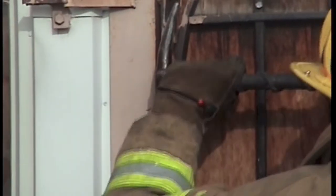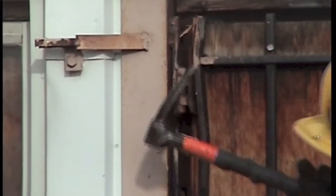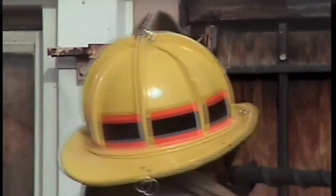This breaks the welds or peels the hinge off of the pin. By then pulling outwards away from the gate with the fork end of the halogen, most hinges can easily be defeated.